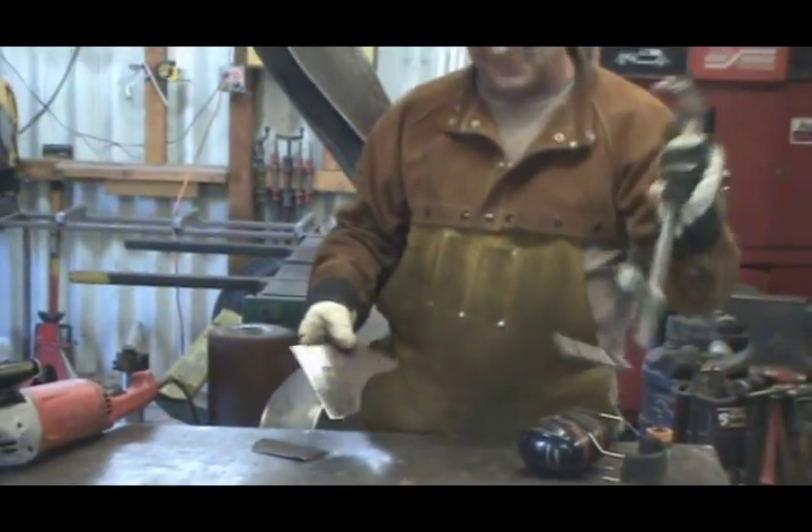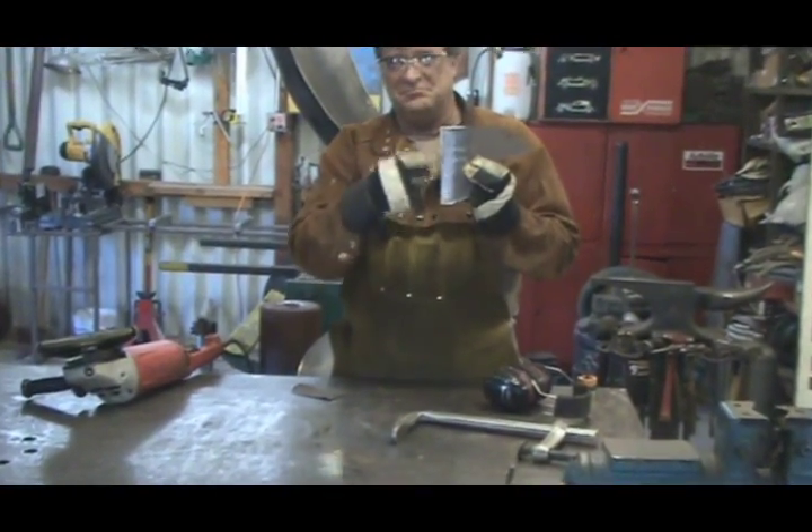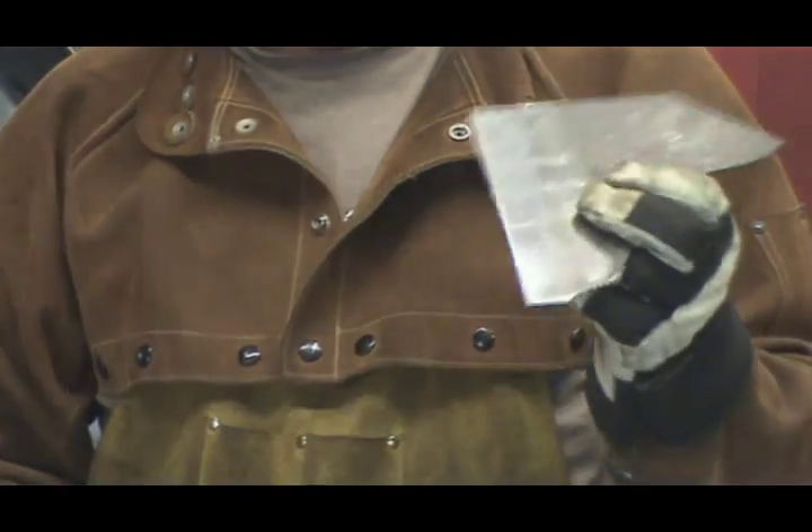Bessie welding clamps — you've got to load them. See the difference? Nice and bright and shiny versus red and rusty, and not worth working with.